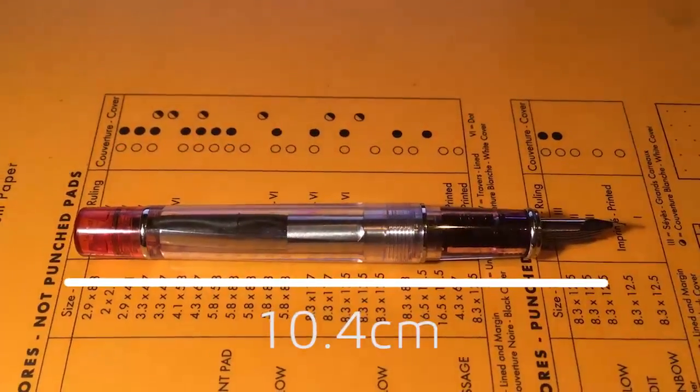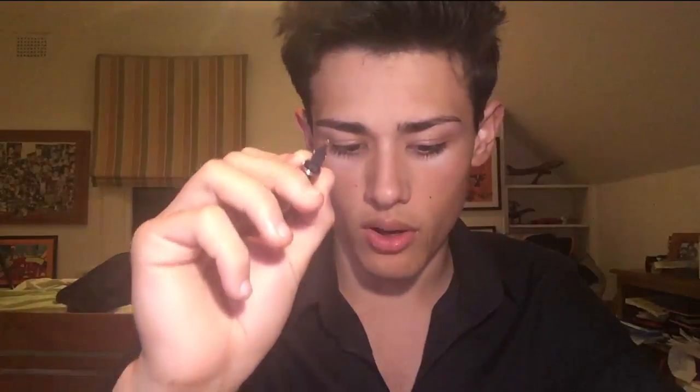Going through the pen specs: capped, this is a really short pen at only 12cm. When it's posted, it will boost up to about 13.4cm, and uncapped it will only be about 10.4cm. I would only recommend writing with it if you post it. When you post it, it does become a pretty comfortable pen because the diameter of the grip is 10mm, which means it holds in your hand really well. I must warn you, this is a very light pen — it only weighs 17g with the cap on, maybe about 10g with the cap off. I would really recommend that you write with this with the cap posted.